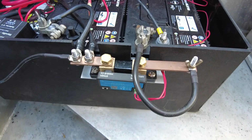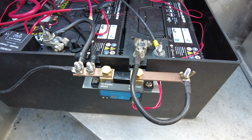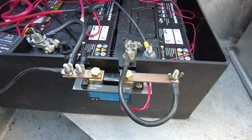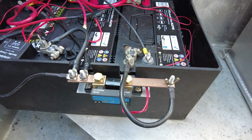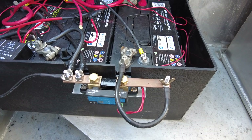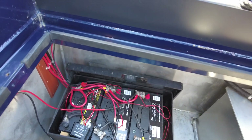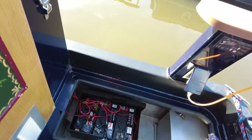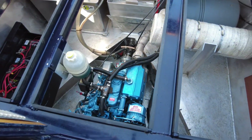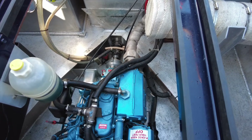Connected to the batteries on the earth side is a Victron Smart Shunt — that gives data drawn from the battery onto an app on your phone or tablet. It's really good for seeing the state of your batteries: what you've got left, what you've used, how many days at the current usage. Combined with the Smart Solar charger and monitor — I think it's the 75/15 — they're both linked together and all the data is available on their app.